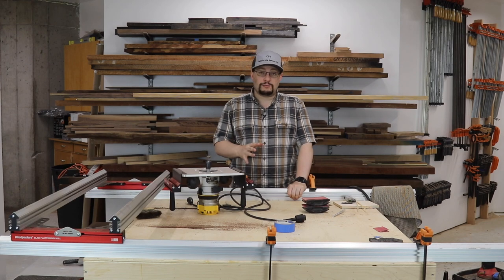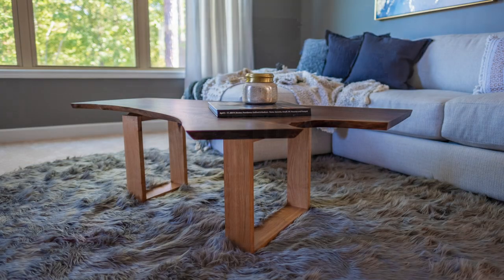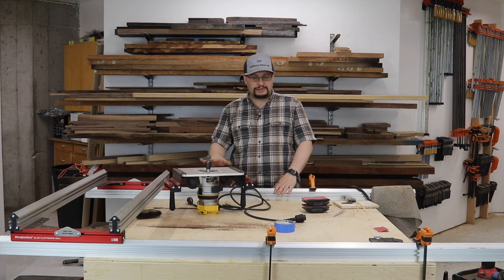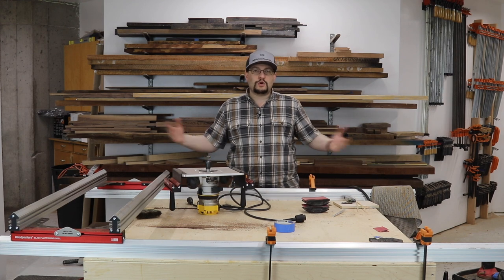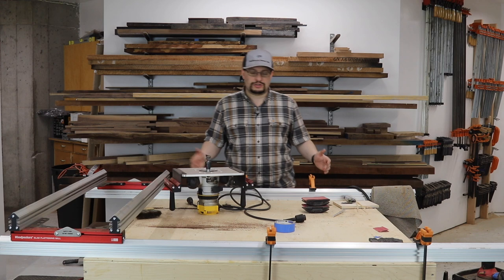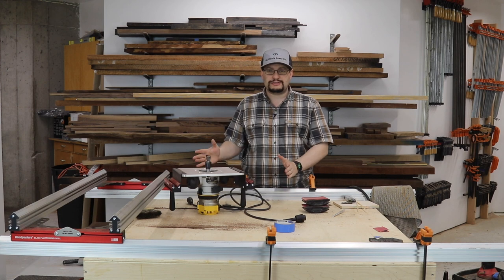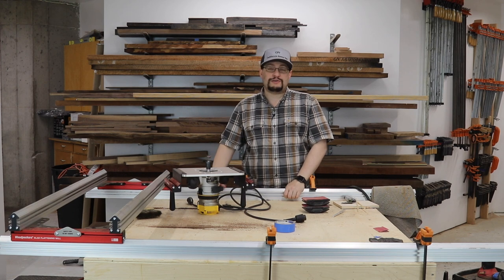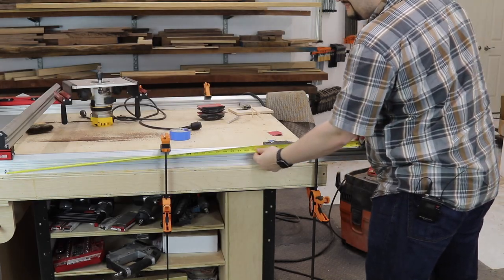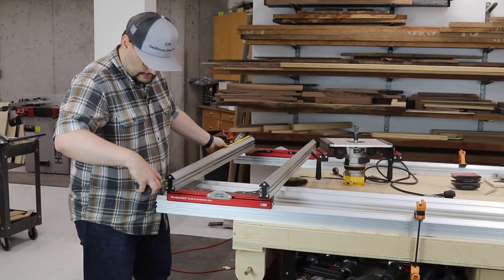I just finished building and filming the modern coffee table for M.M. Wood Studio for my online school, and this is what my assembly table looks like right now. It's got the Woodpeckers flattening mill on top of it and I've got nowhere to store any of this. I don't have a big shop, I don't have a ton of storage. So in this video we're going to build a cabinet specifically to help store this as well as some of my Festool products. Let's get started.